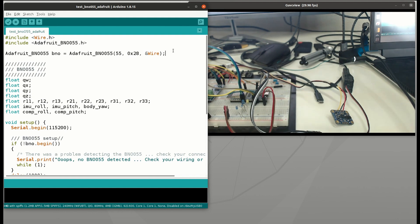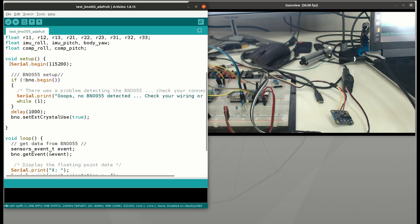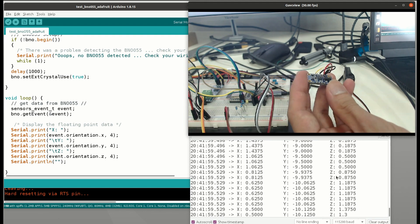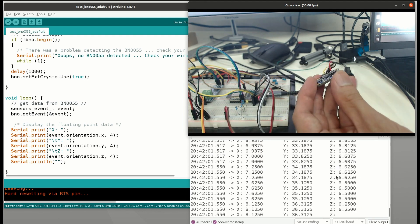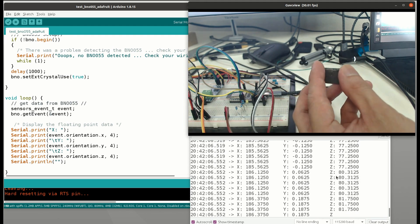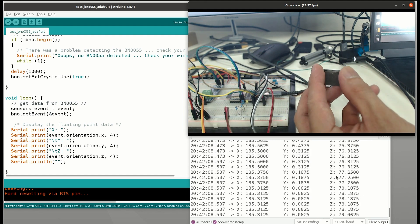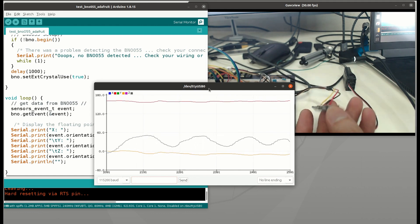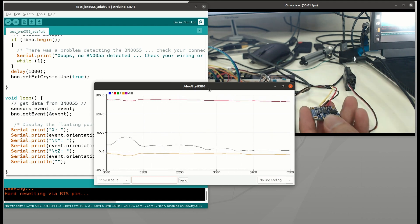For the orientation sensor, I'm going to use the Adafruit BNO055 library. Here is how to define and set up the sensor. On the main loop, we just need a sensor event and pass it to getEvent. Then we can read the orientation from the event — orientation x, y, or z. In my case, I need to use orientation.z for the pitch angle. If you check the plotter, you can see the sensor is pretty responsive with less noise and drifting.